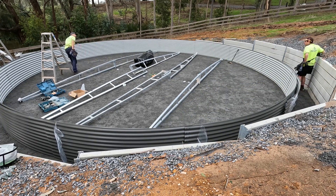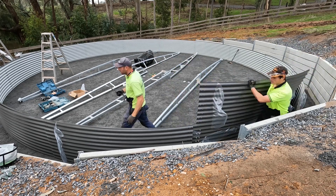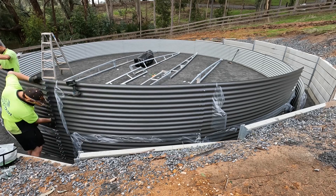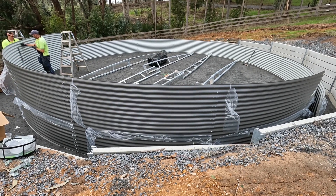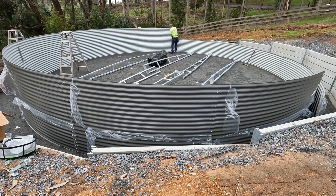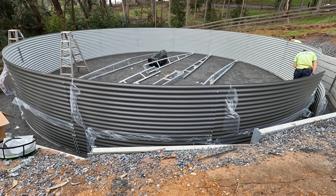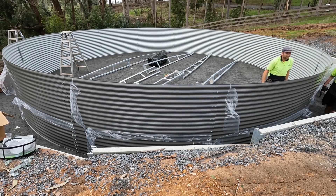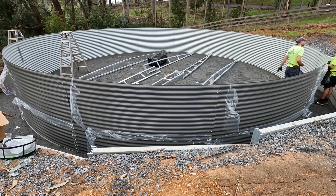It holds 185,000 liters or about 50,000 gallons. The tank is from Heritage. You'll see the guys have got Kingspan shirts — Kingspan actually bought out Heritage, so that's the reason for that. As far as I know, Kingspan tanks are slightly different to Heritage tanks so I'm quite happy with this Heritage tank. It comes in a range of colors, and the corrugated metal is one millimeter — nice and thick, a pretty sturdy design — and it has a 20-year warranty.